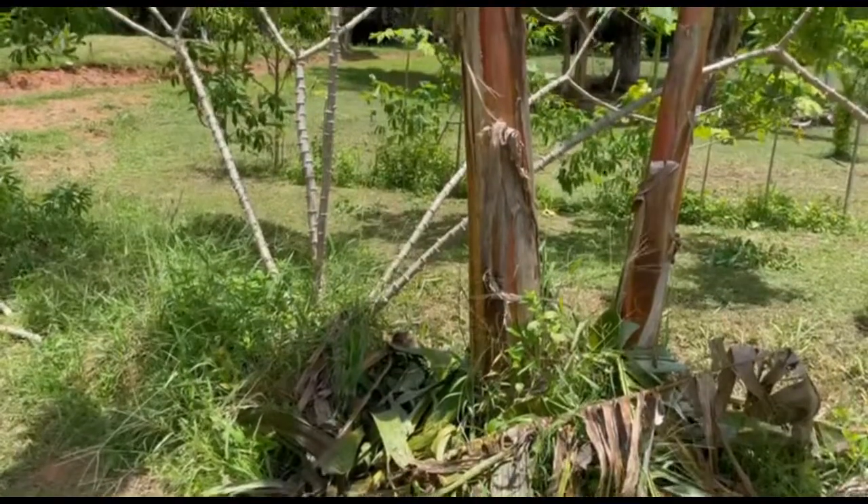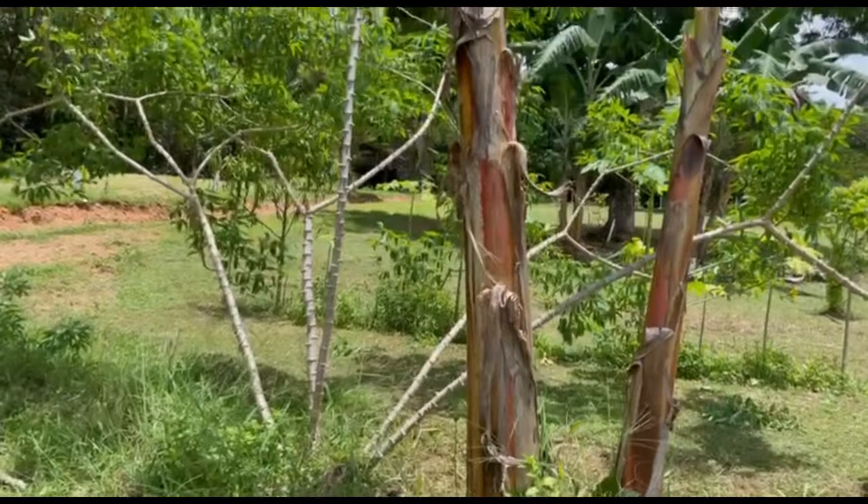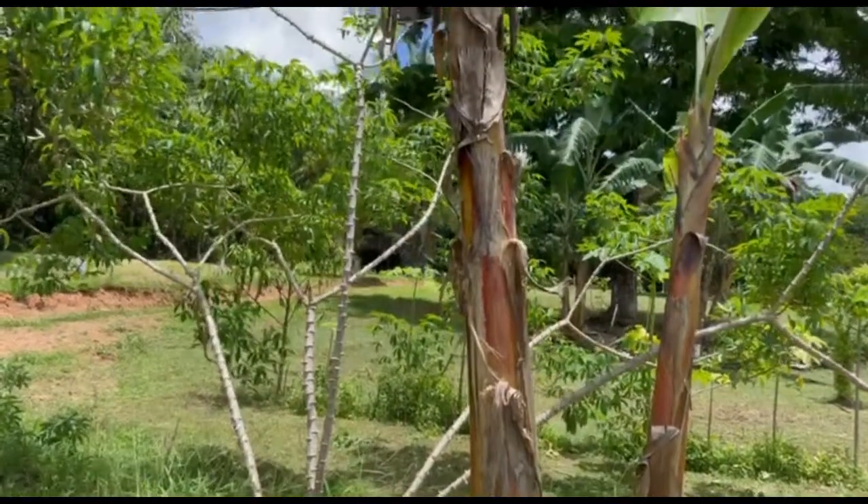There is a bunch of plantain here that needs to be harvested. It's a great tree — you can see it's about 10 to 12 feet high.